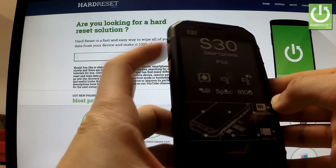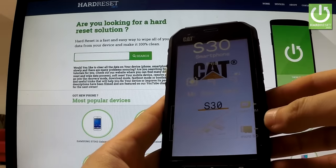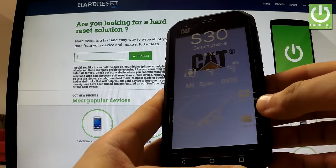First of all, hold down the power key for a few seconds. When the following menu appears on the screen, choose power off and wait until your phone is completely switched off.